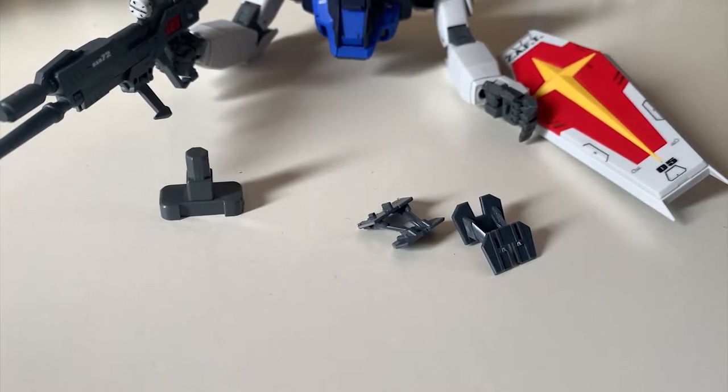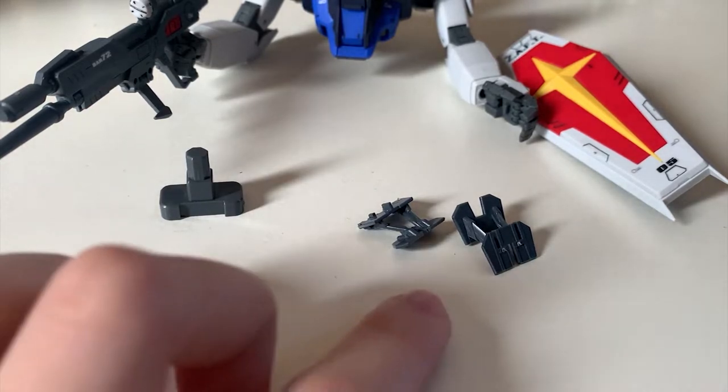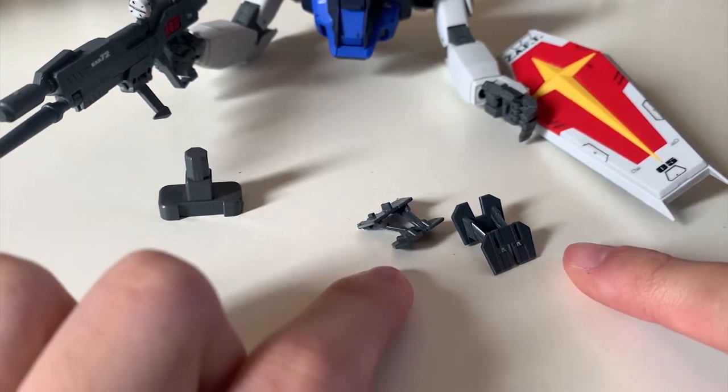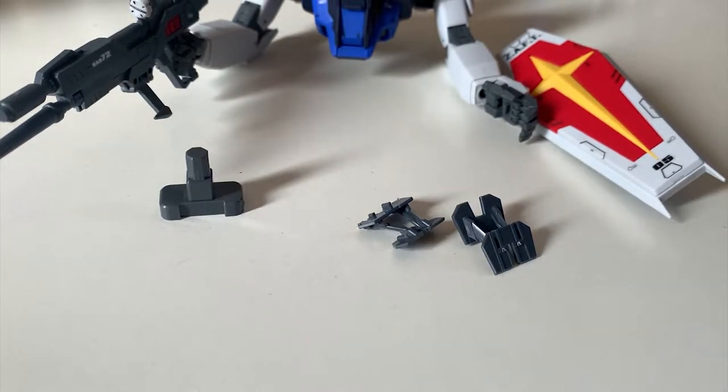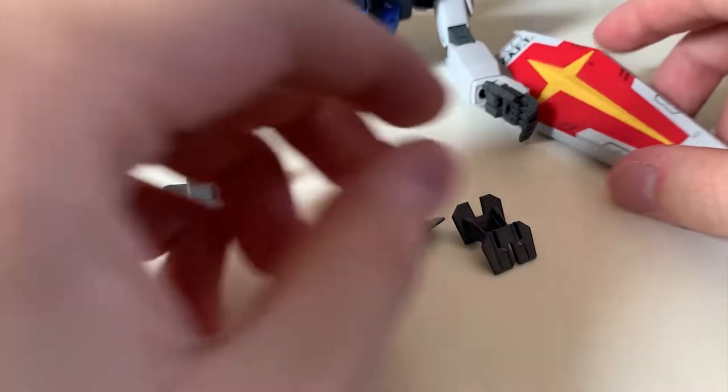Each fighter in this Impulse Gundam has its own action base adapter — this one is for the chest flyer. These two parts are for the shield to recreate the landing position of the chest flyer.